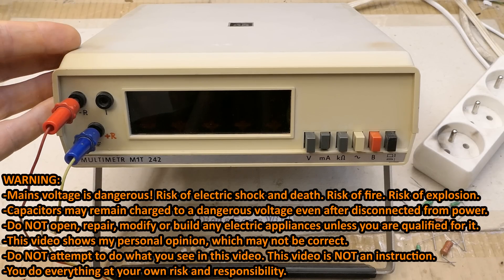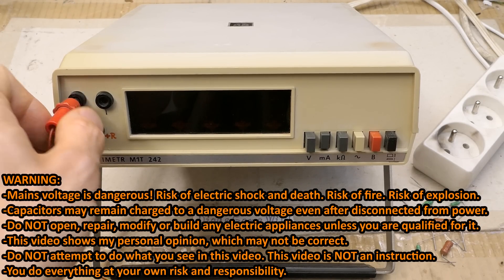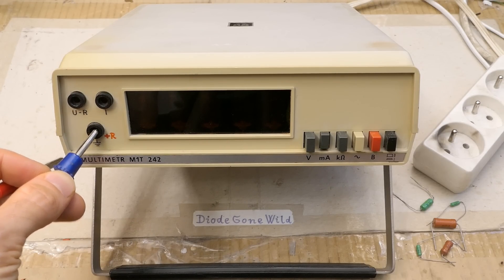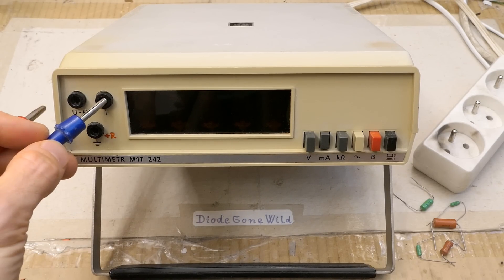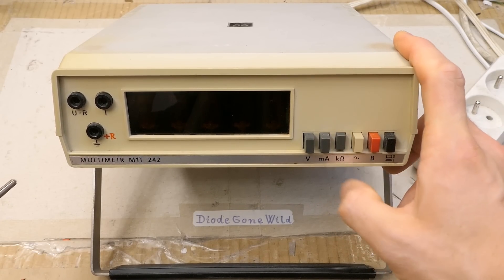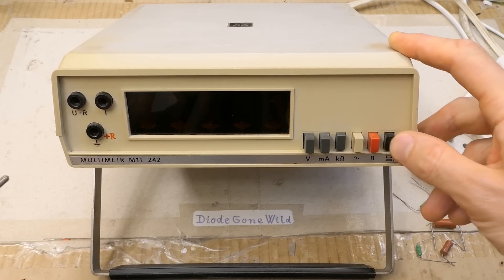Today let's explore and fix this vintage multimeter with Nixie tubes. It's a table multimeter or bench multimeter with receptacles for ground, voltages and resistances, currents, and here you can switch to volts, milliamps, kilo ohms, AC, and the power switch.